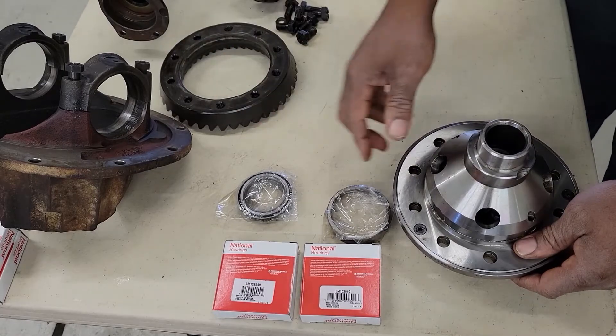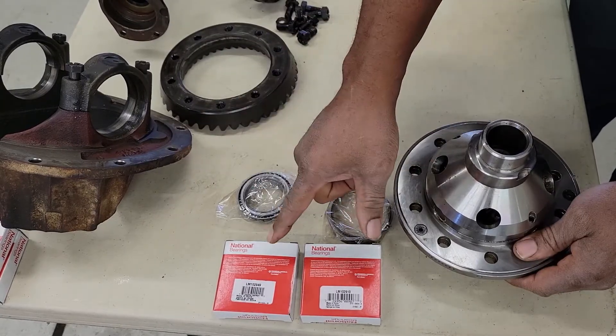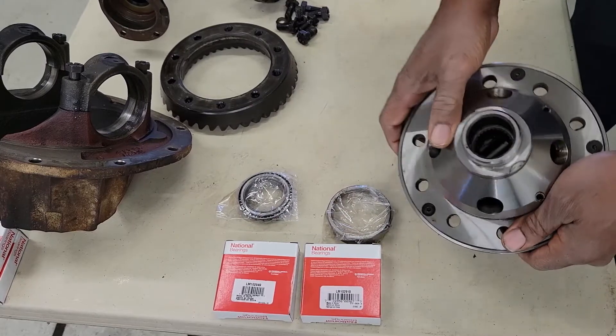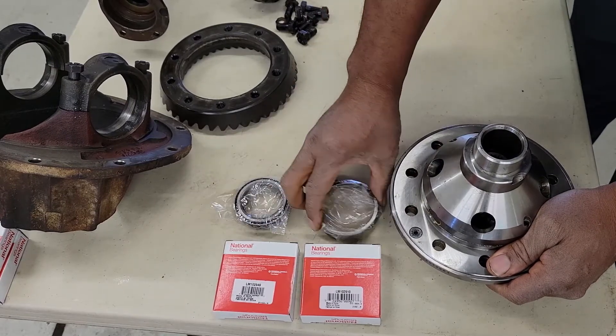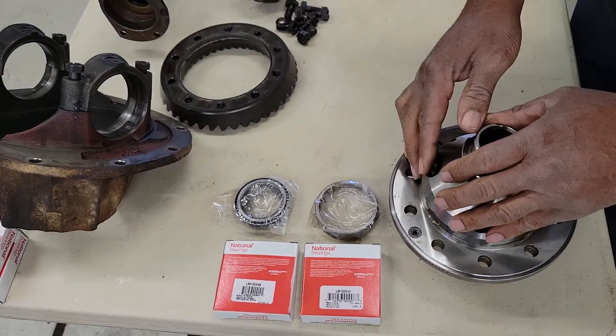Now if you haven't seen the last episode, make sure you go back and look at it. We had to order the new bearings for the new planetary positive traction Yukon differential. I got it from the local parts store, which was no problem. And we're going to go ahead and install this and put it all back together.